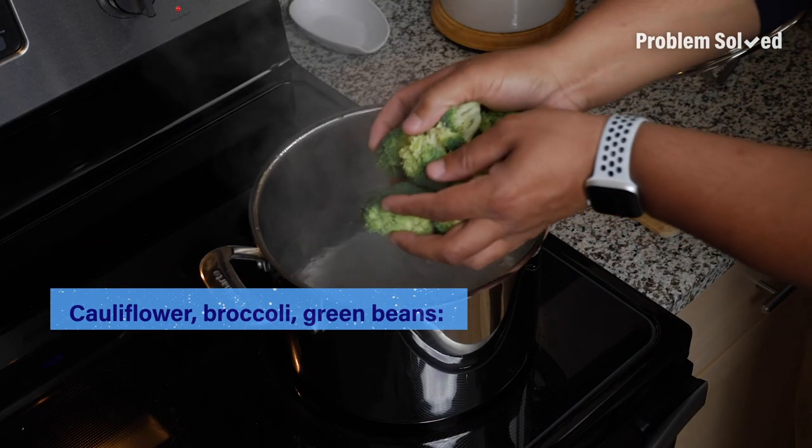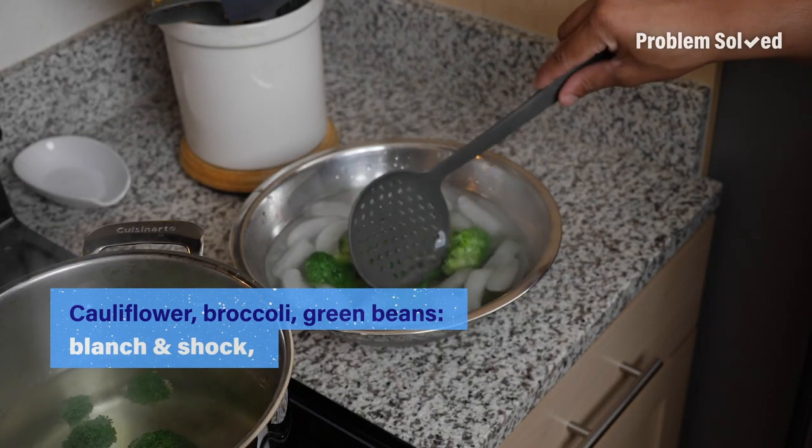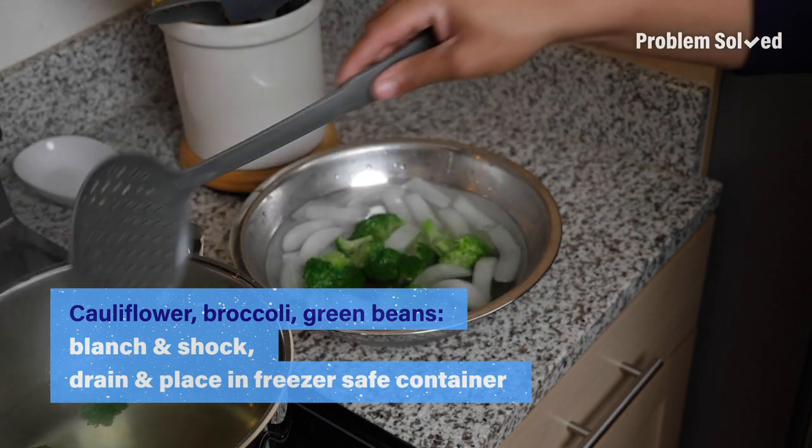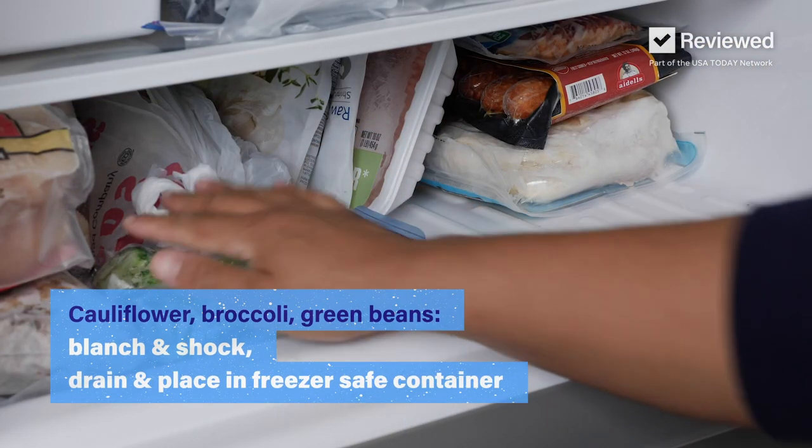Many of your vegetables like cauliflower, broccoli, and green beans should be blanched first in hot water, then shocked and cooled, and drained of any excess liquid. Then you can place them in a freezer-safe container and put them in the freezer.